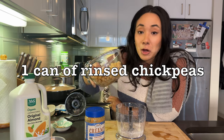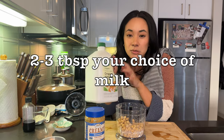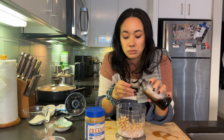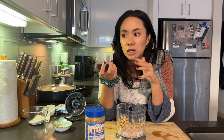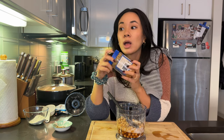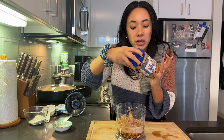For the wet ingredients: one can of chickpeas — I know this sounds weird for dessert, but trust me, I've made these two or three times and Tom loves it. A splash of plant-based milk — I have almond milk, so about two tablespoons. One teaspoon of vanilla extract. A third of a cup of maple syrup — or agave, or sugar, whatever you have on hand. And our last wet ingredient: any nut butter — I have peanut butter, but use sunflower butter if you're allergic to peanuts — about half a cup.